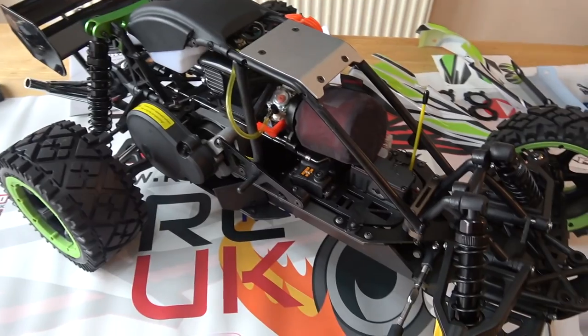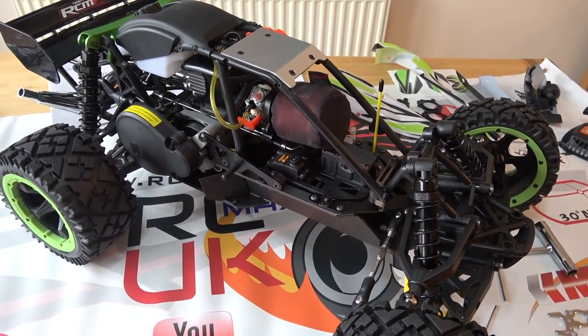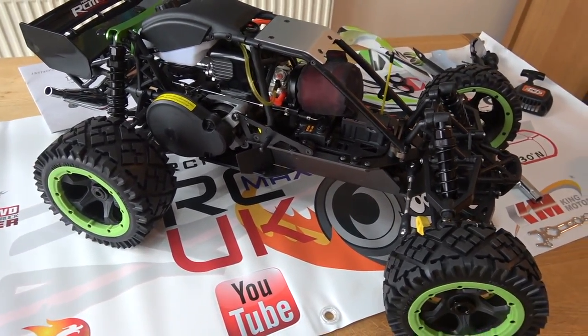Right everybody, here it is - this is the Q Baja. I've taken the body panels off, that's the first point, so just bear that in mind. I've made a few little modifications as well, so I'll talk you through those.